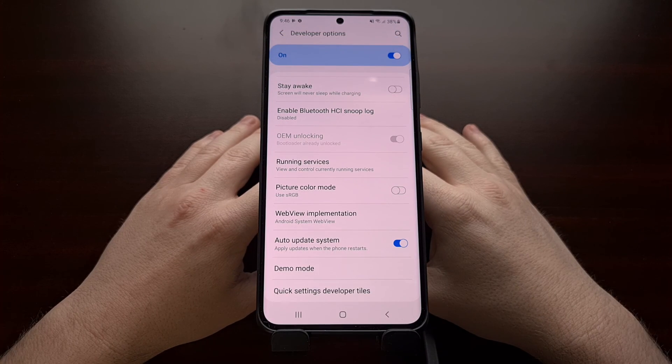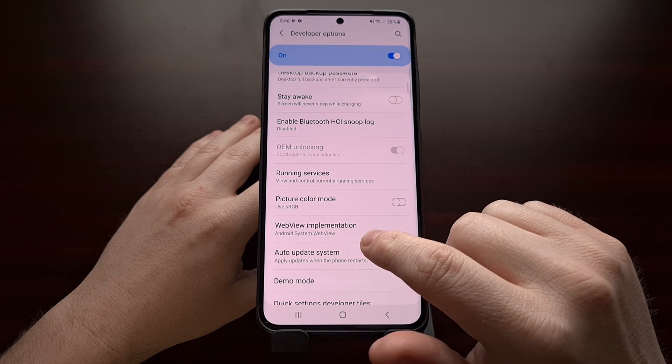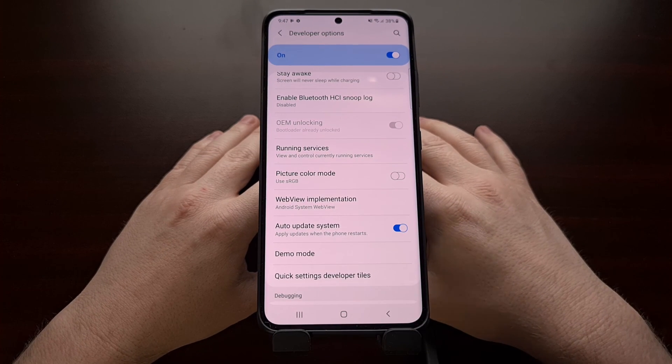So that is how to unlock the bootloader for the Exynos Samsung Galaxy S21, the Galaxy S21 Plus, and the Galaxy S21 Ultra.